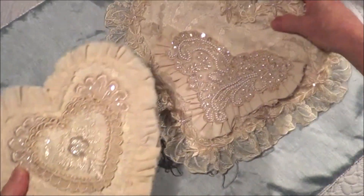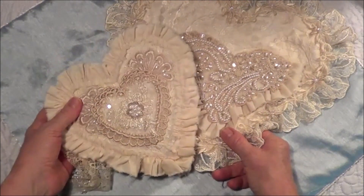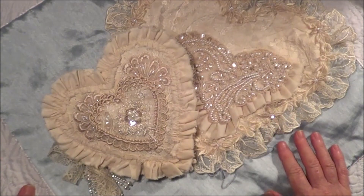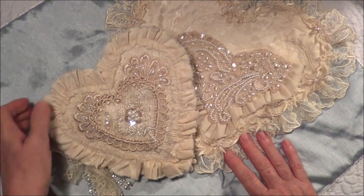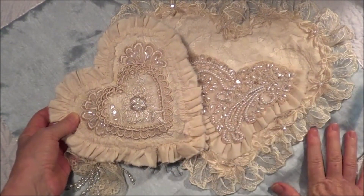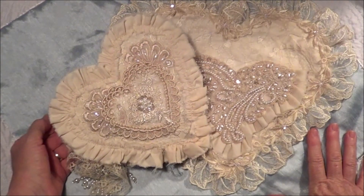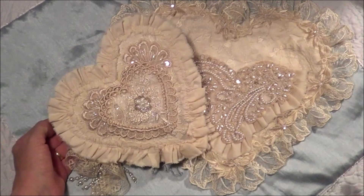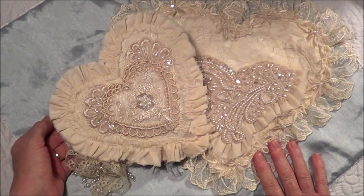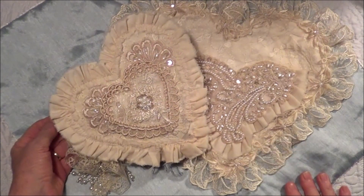I hope you like what I've made. I forgot to mention last week when I showed you my design team project — Esme has asked me to join the design team on a permanent basis and I have said yes. I'm very excited about that because I absolutely love the trims, laces, and appliques that she sells. Thank you for that, Esme. I thoroughly enjoyed working with this and I'll have another project to share with you next week. Take care everybody, bye bye!